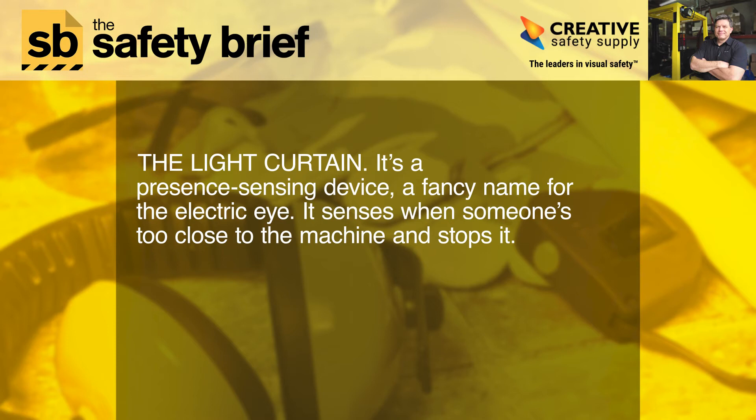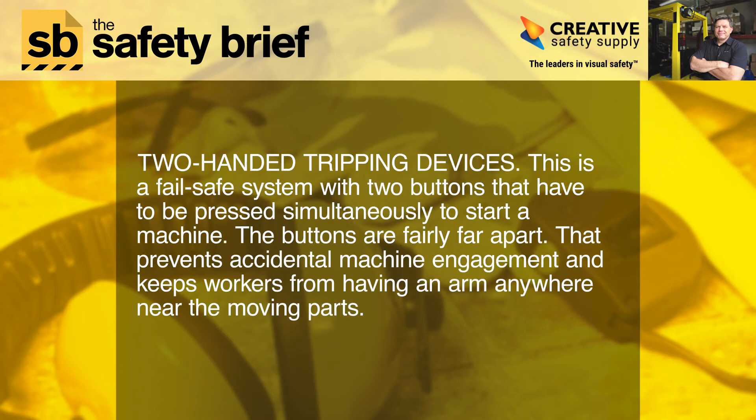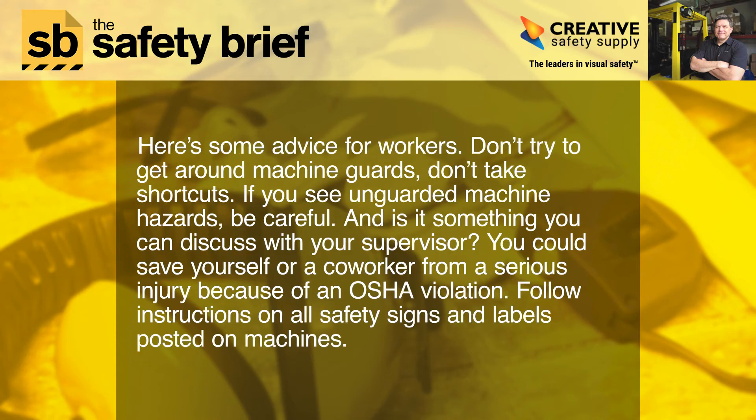Two-handed tripping devices are a fail-safe system with two buttons that have to be pressed simultaneously to start a machine. The buttons are fairly far apart, which prevents accidental machine engagement and keeps workers from having an arm anywhere near the moving parts.